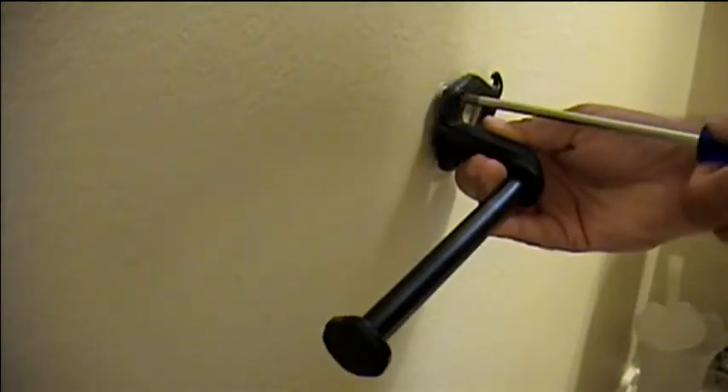The top wall anchor will need to be replaced, so first we'll remove the bar. Now you can see why it was so easy to jiggle — the anchor pulls right out of the wall.